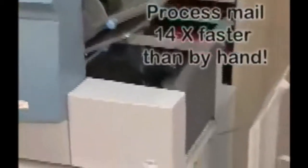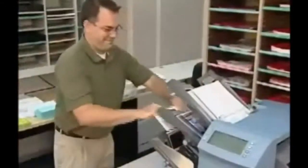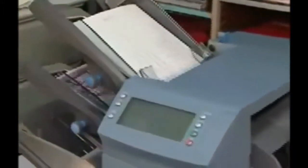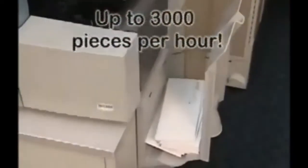If you want to use the SI3300 folder inserter, you can process mail up to 14 times faster than by hand. It's the perfect solution for short runs. Process your invoices, checks, and marketing pieces fast, up to 3,000 pieces per hour.